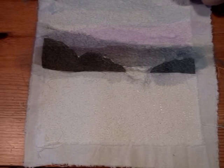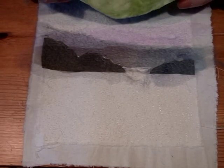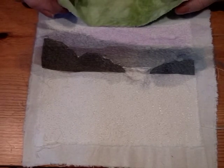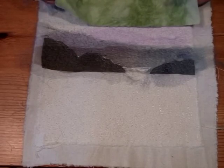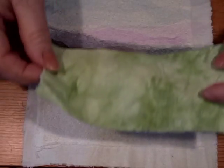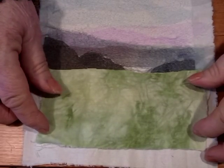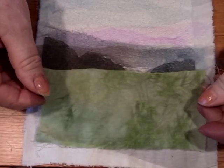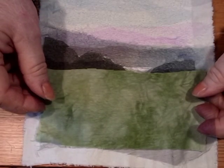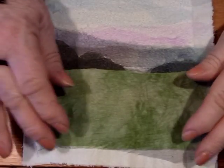And finally I will do the ground. For the ground you can use chiffon and ribbons, or quilt fabric. Here I have taken a hand dyed fabric, but I think it is a little too green, so I put a black chiffon over it. In this very easy way I can get another green tone.